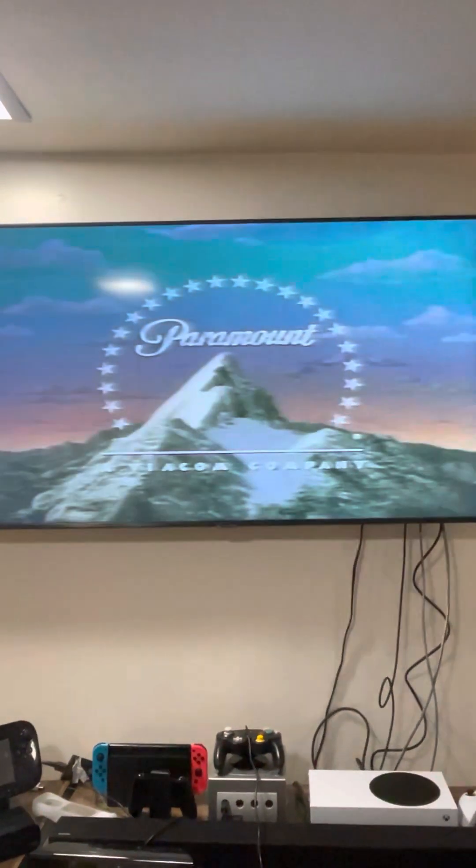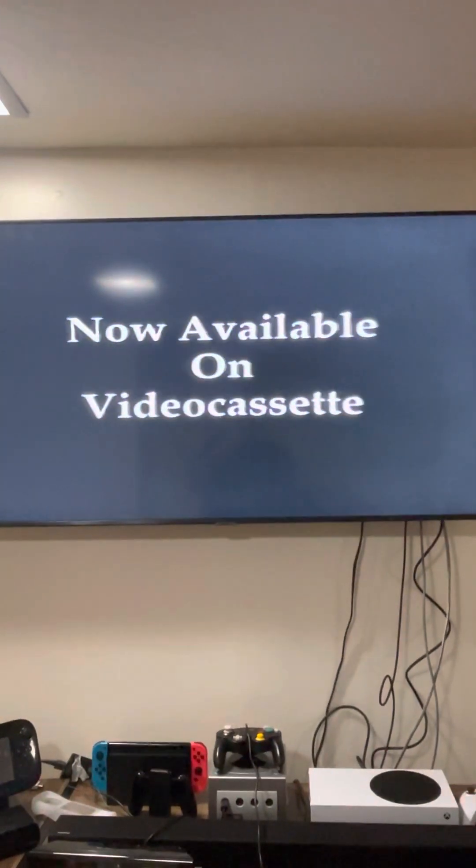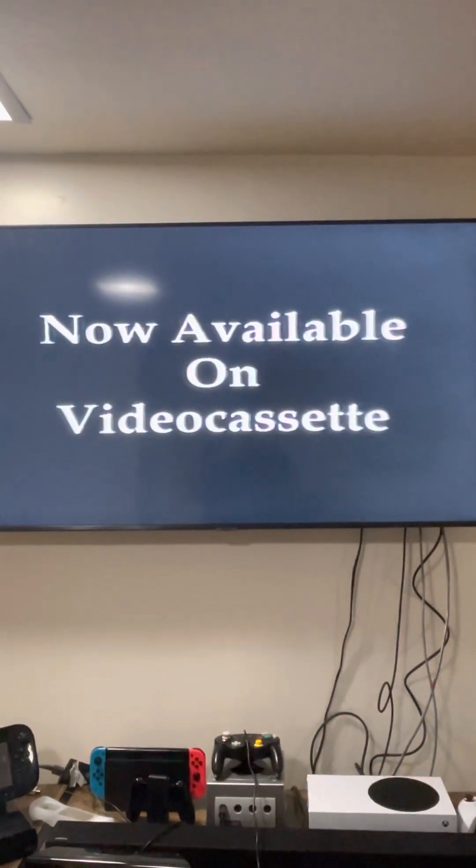This logo actually gave me nightmares, but I don't really get them anymore. Okay, just loading — this should be loading. It's going to be loud, so be careful. Okay, there it is. Now available on video cassette. Okay, that was loud. That's the video.